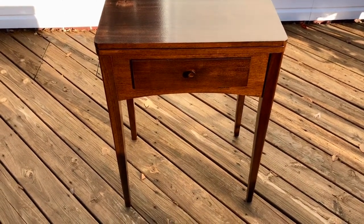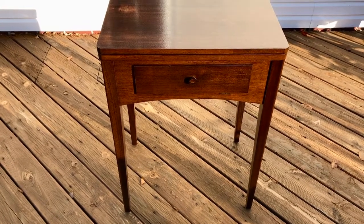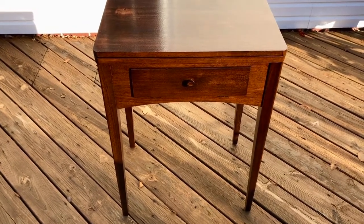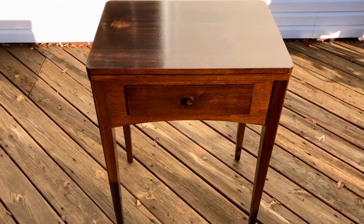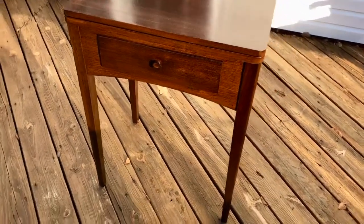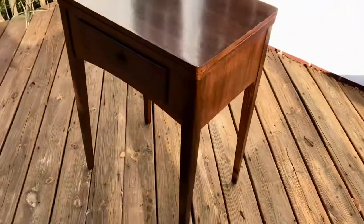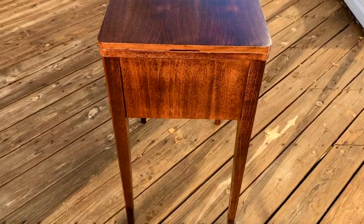I've refinished it myself. I removed all the exterior stain and polyurethane, I sanded it, I stained it and polyurethaned it again, so I think it's a really great cabinet for someone. It'll fit a Model 66 or a Model 15, some of the 300 series, so I'll have the dimensions in the ad.